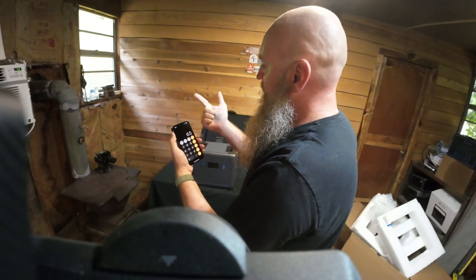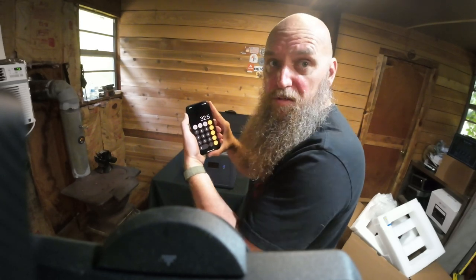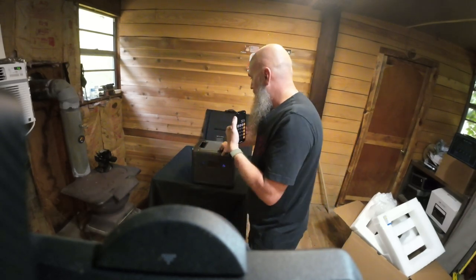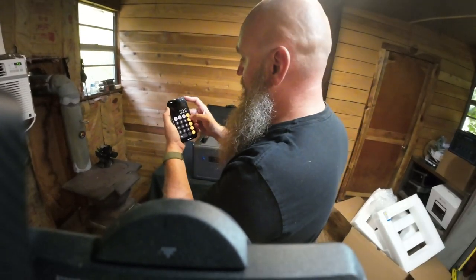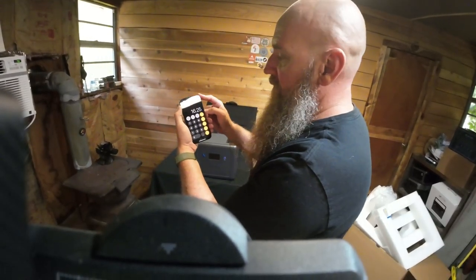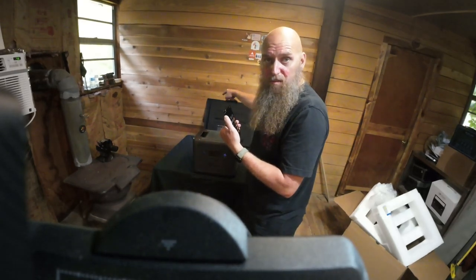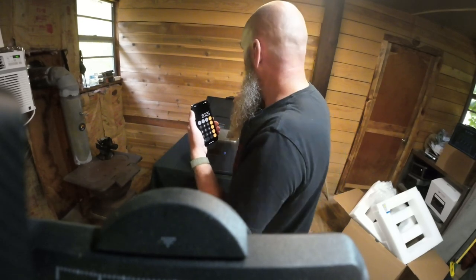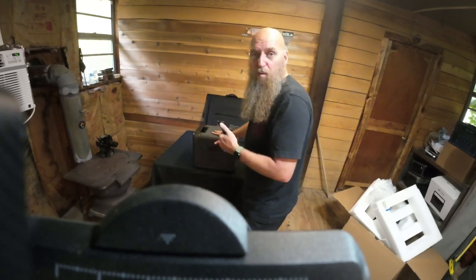So scaling up: a 100-watt solar panel would take about 32 hours of good sunlight to fully charge this 2500Wh generator. With a 200-watt panel, that's cut in half to 16.25 hours. With two 200-watt panels (400 watts total), it would take about 8.1 hours to charge this to full with good sunlight.